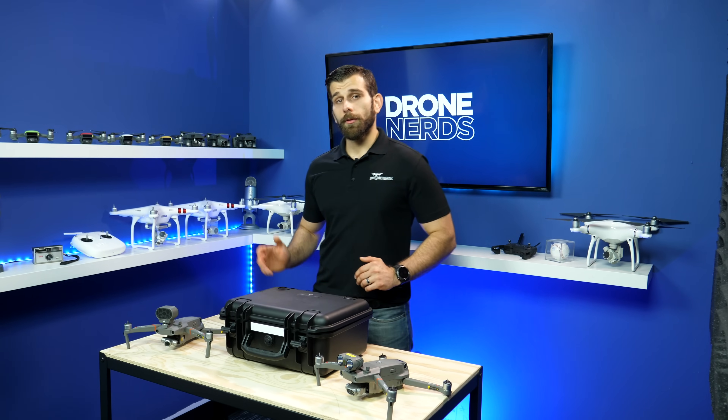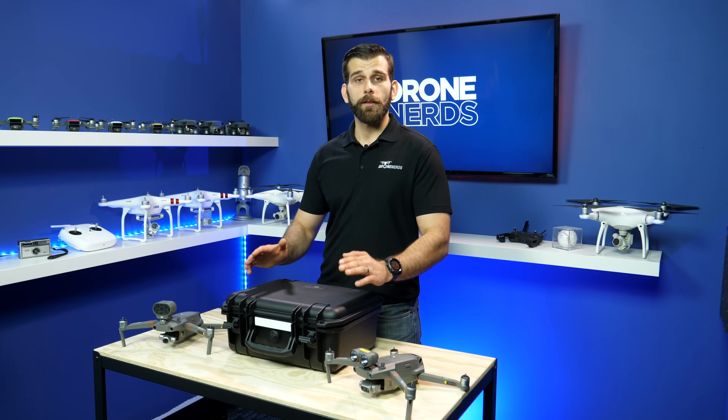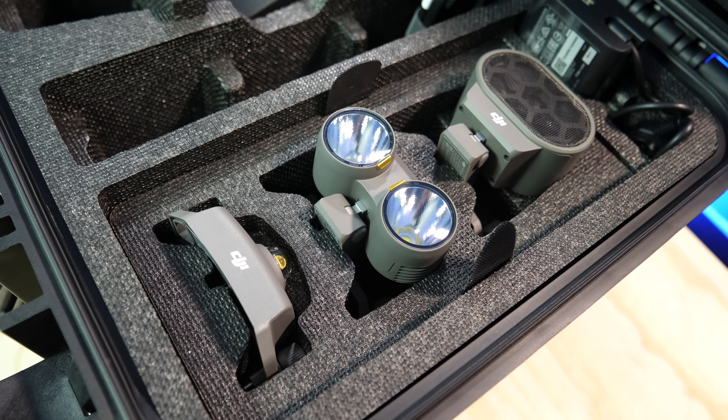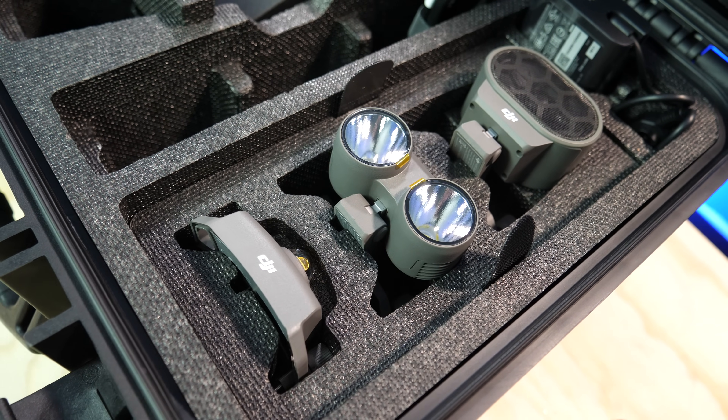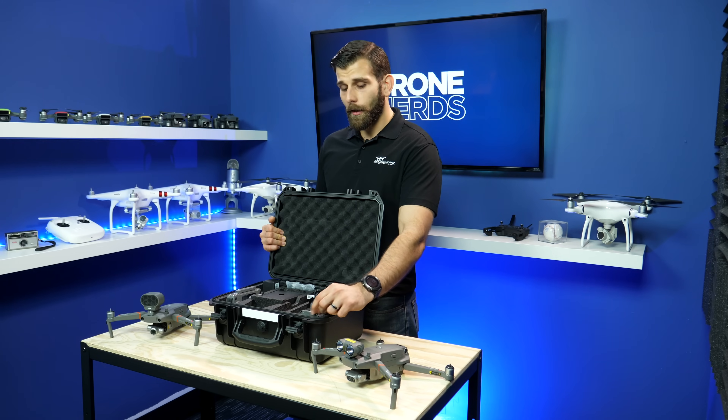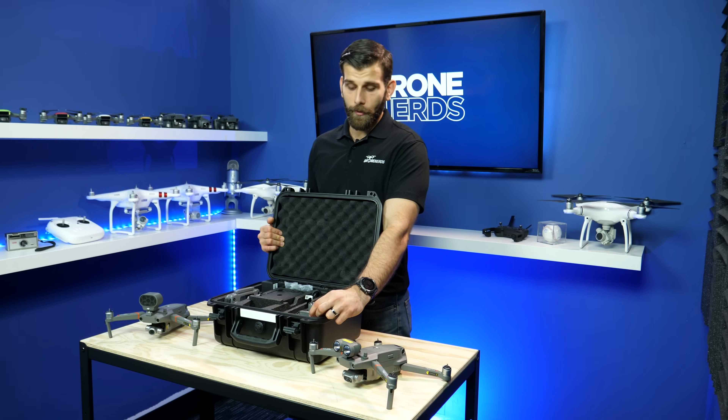The Mavic 2 Dual and the Mavic 2 Enterprise are both going to come with the same accessories and case. Inside you're going to have the beacon, the spotlight, and the speaker — that's 2400 lumens for the light, 100 decibels for the speaker, and 3.1 miles of visibility for the beacon.